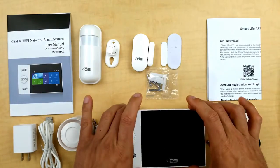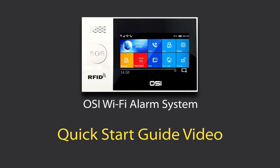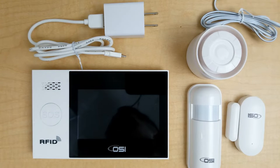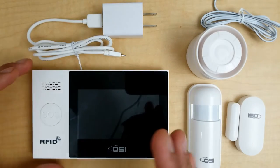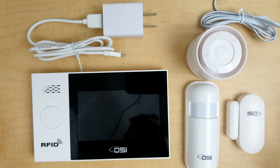That's everything included with the system. Next I'm going to show you how to quickly and easily set up the alarm system in just a few minutes. First I'll show you how to do the initial setup using the touchscreen display, then connect to the Smart Life app to change settings, receive push notifications, and arm and disarm the system. You should have five pieces: your power cable, display, motion sensor, horn, and window/door sensor.